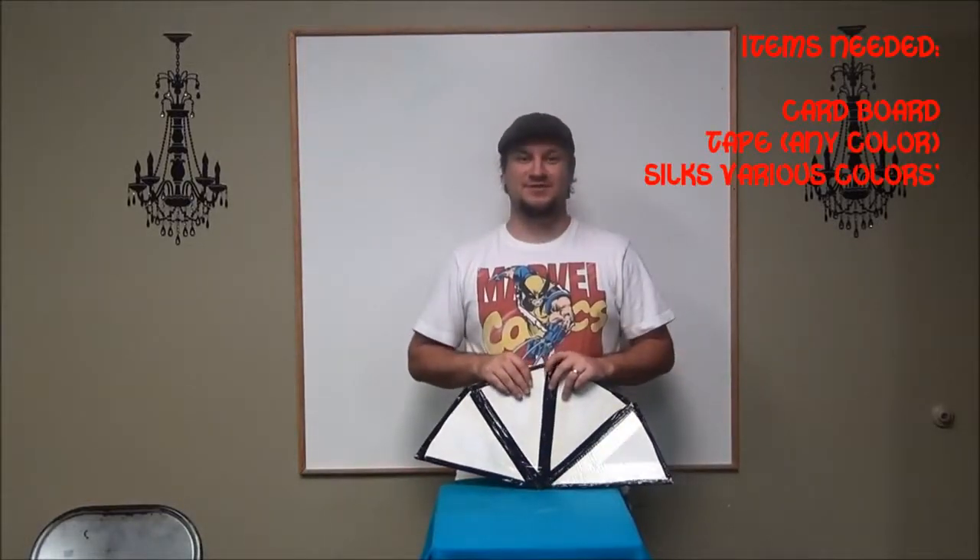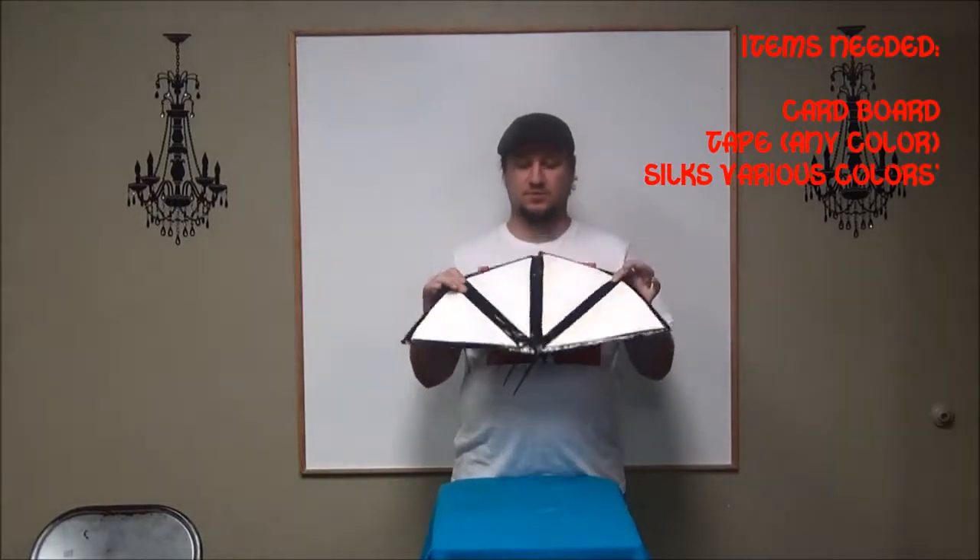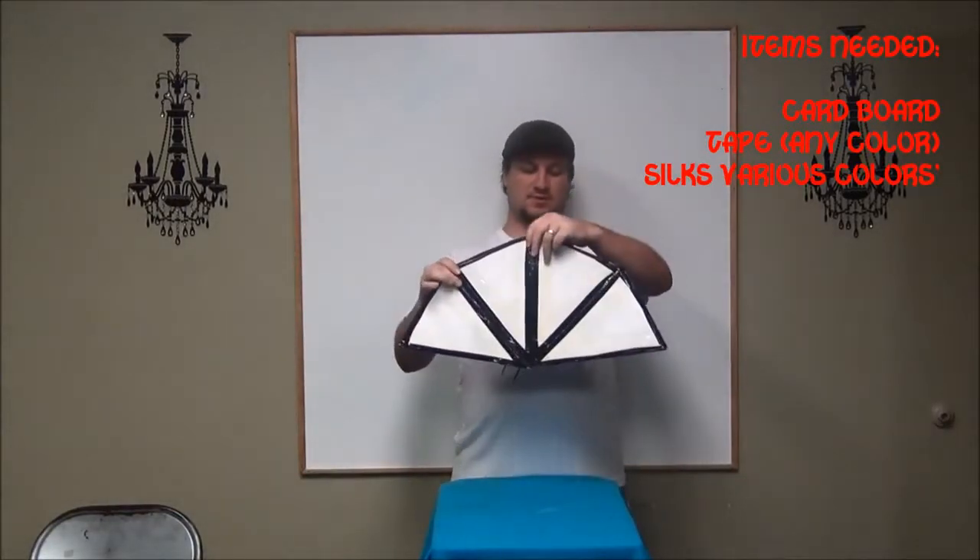Hey guys, it's Derek, Children's Pastor at Liquid Christian Center, and I want to show you guys how to make and use this Lewis Cone that Dodo used.